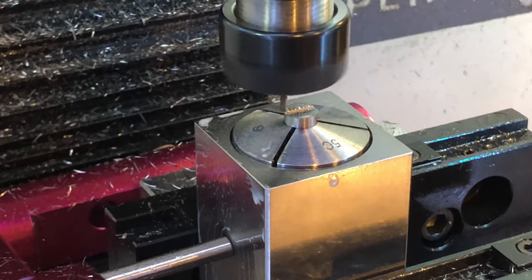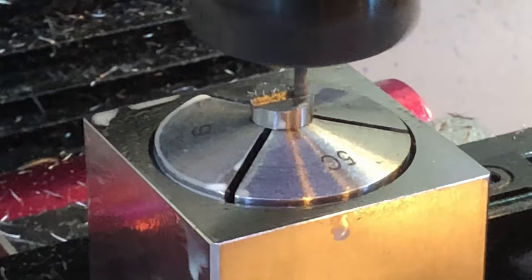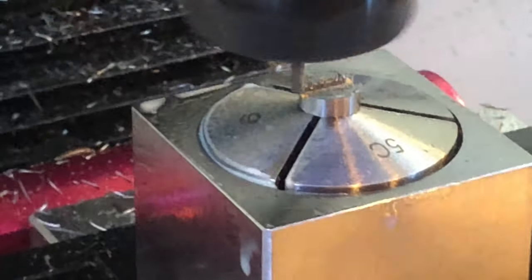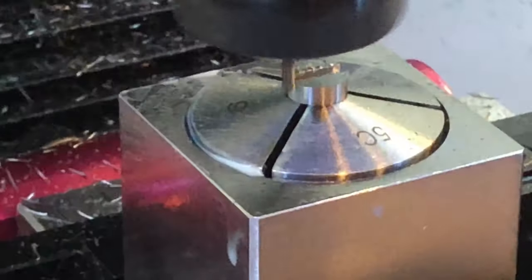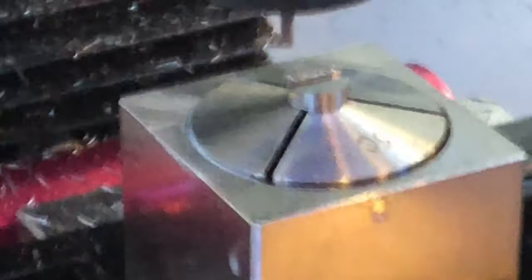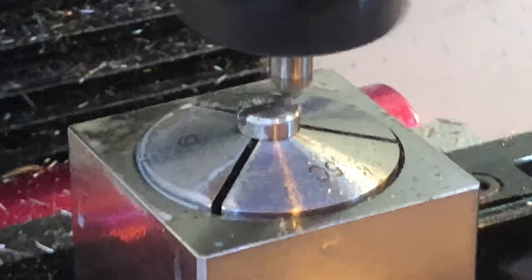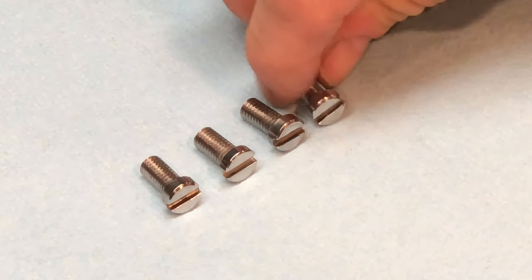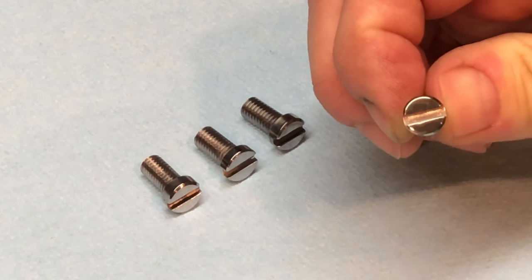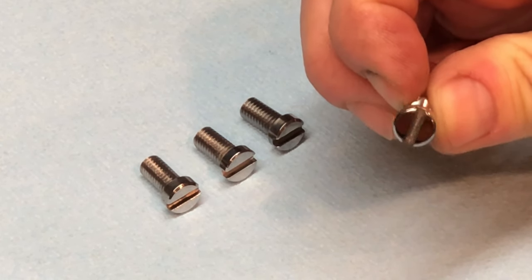And now for the slotting operation. A rotary broach is on my Christmas list. And last but not least, a quick chamfer to make the part look really cool. I'm not entirely unpleased. Off camera I buffed these out using Blue Magic and was very pleased with the surface finish. One tip: when polishing screws, don't look at them under magnification or you'll be doing it until Christmas.